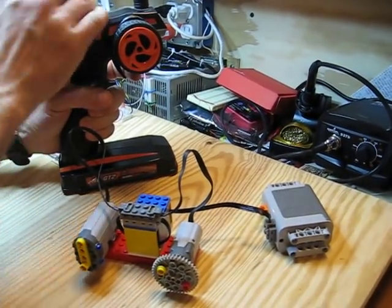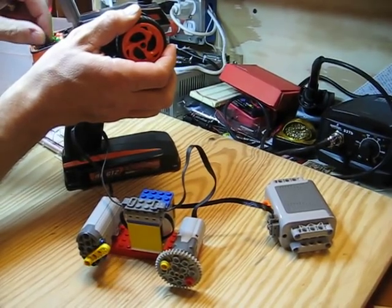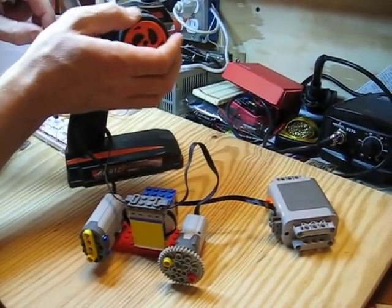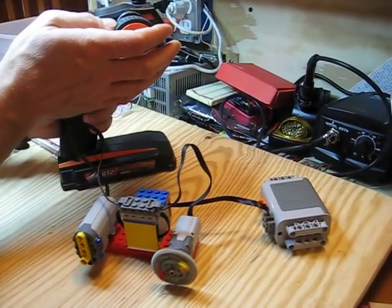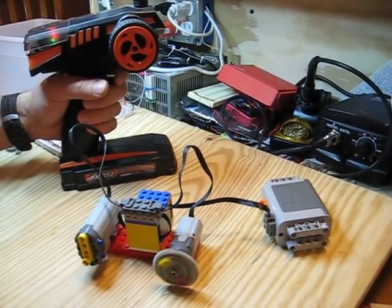I'm also able to adjust the steering sensitivity with my radio, so I can make it so that that's my full throw if I want a shorter steering throw. Then I've got fully proportional forward and reverse on the throttle.